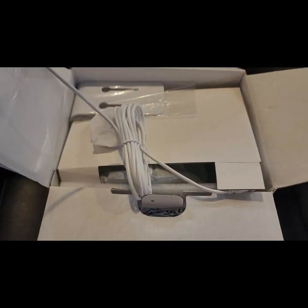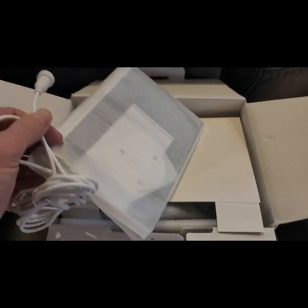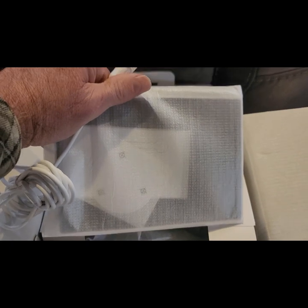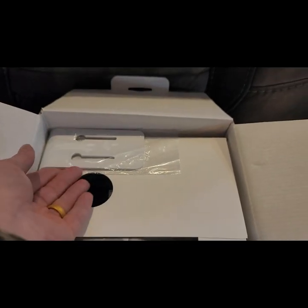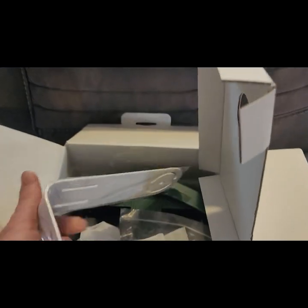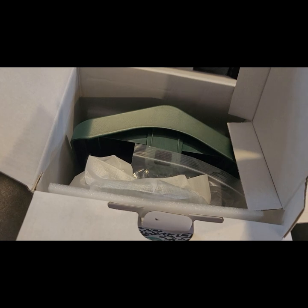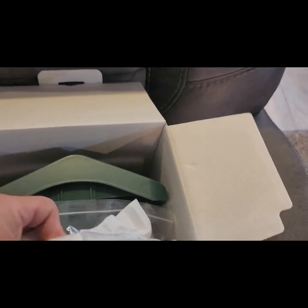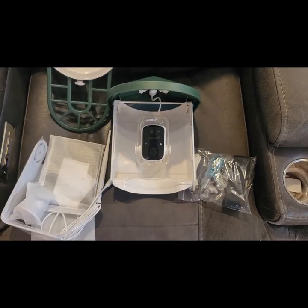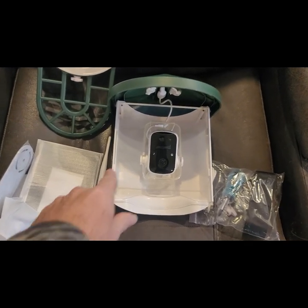This solar panel does come with a pretty long cable. We'll get more into that as we install. This will be the mount for that solar panel, and this is the mount for the feeder itself.